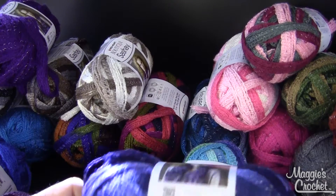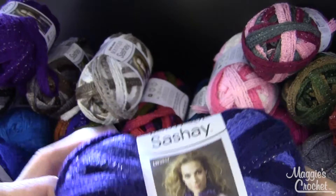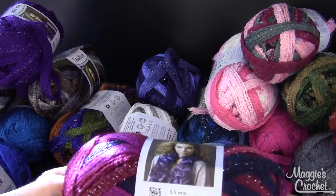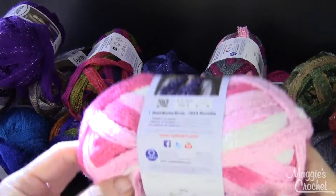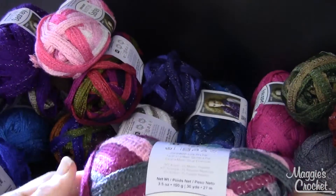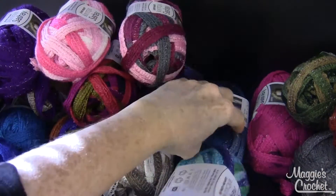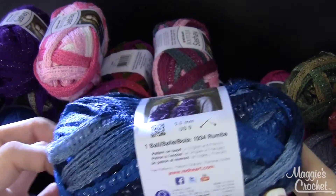I think this one's called Rumba. This one's called Mambo. And this one is called Tutu — they used to have a yarn that was called Tutu. This is put out by Red Heart. This one's called Ballet, and this here is Jive — it's very beautiful.